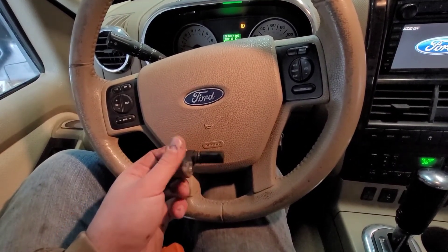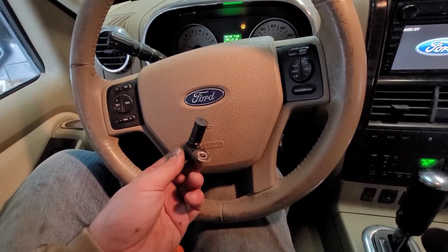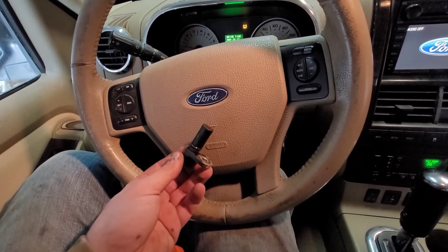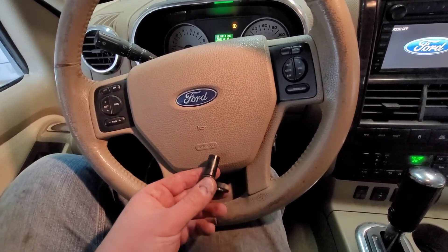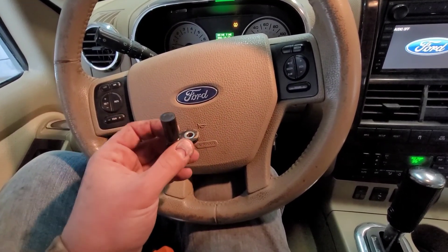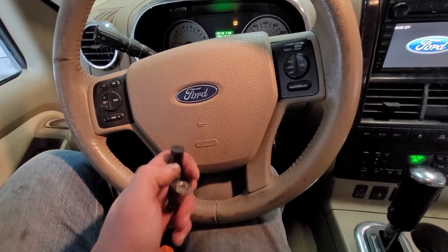Quick tip on how to change the camshaft position sensor — very easy fix, very cheap fix. If you end up getting that error code, now you know what it is and now you know how to fix it. Thanks for watching, guys. I appreciate all of you. Have a great week and we'll catch you on the next one. See ya.